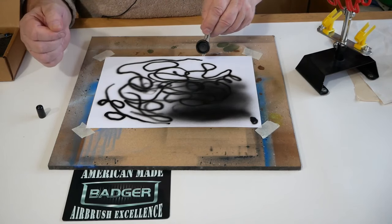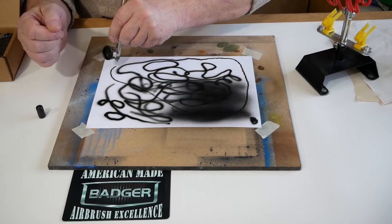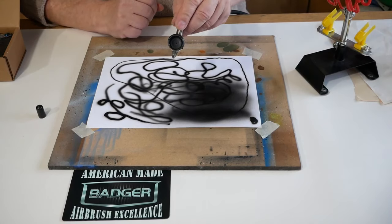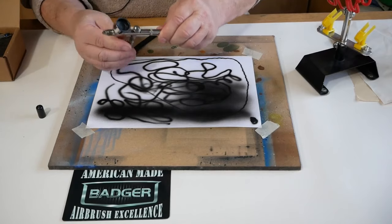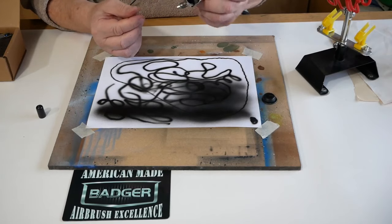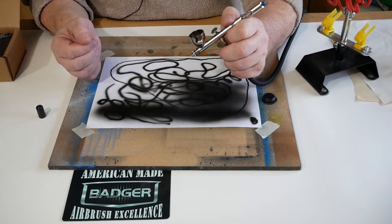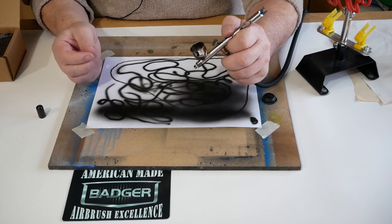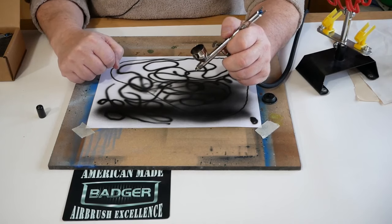With the 105 you can get down to some detail with practice — though this does take knowing your paints and your airbrush — but you can also get good coverage. The 105 is sold on our website; I'll leave a link in the description below. If you have any questions or comments please leave them down below and we will answer as quickly as we can. Thank you for watching.